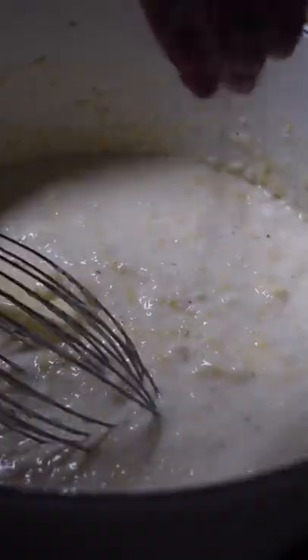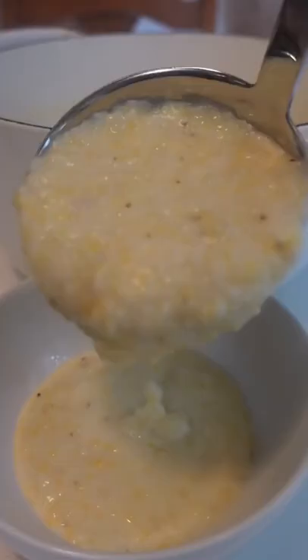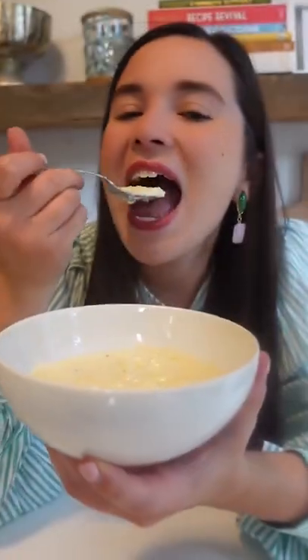Next time you make them, sub half of the water for milk or chicken stock, which is especially tasty for shrimp and grits. Let me know if I completely shook up your grit game.